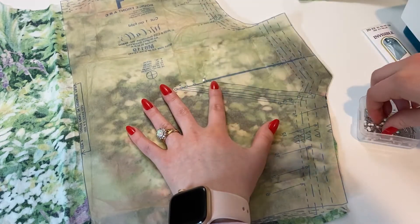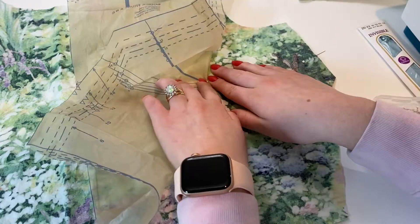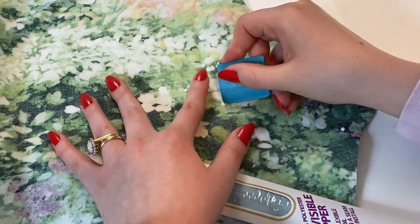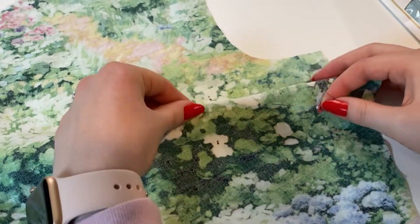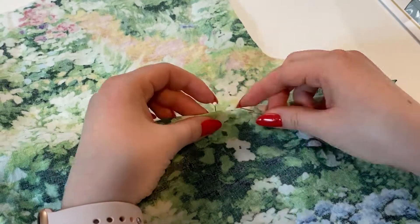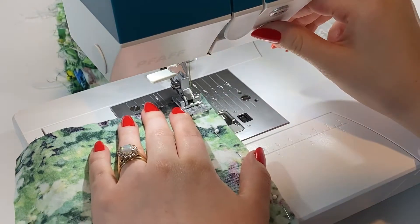Once I have the pant pieces together, I'm moving on to the bodice. Just like I did with the pant darts, I'm doing a similar process for the bodice darts — marking with pins and then with chalk so it's easier to see when I go to sew. Then I pinch it in and start at the fat part of the triangle, sewing a straight line until I go completely off the fabric.